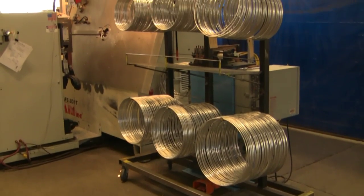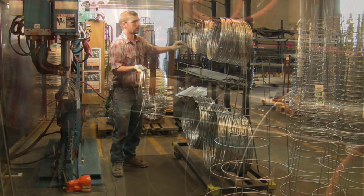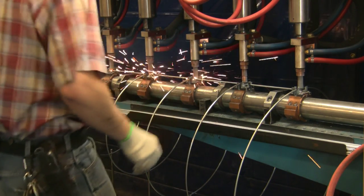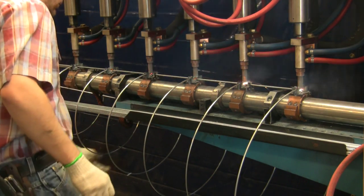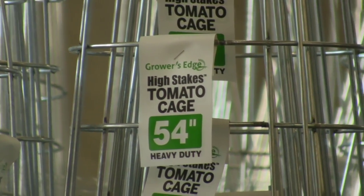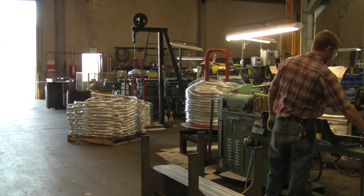You'd never know that so much is involved in something as simple as a tomato cage. But our approach has always been: if you're going to do something, do it right. The result of all this effort is, we can proudly say, that Grower's Edge High Stakes Tomato Cages are the best you'll find. And based on their popularity, our customers agree.